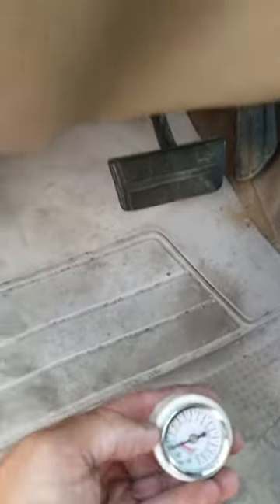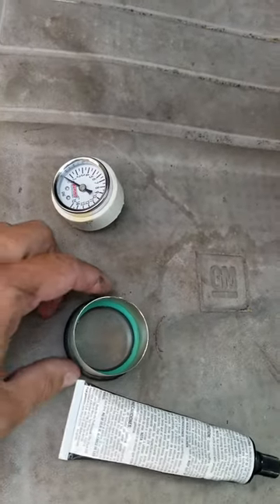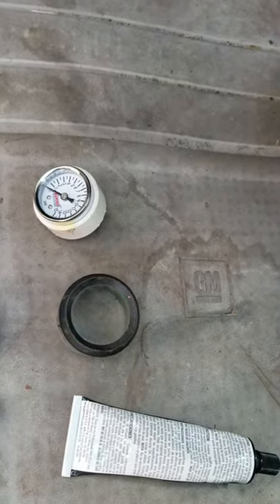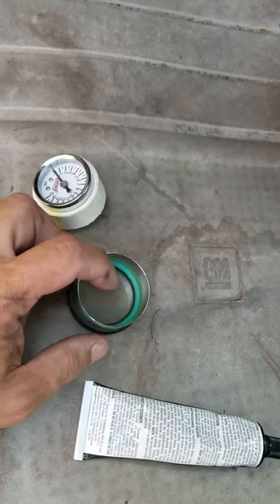To mount this gauge into the two and a sixteenth gauge pod, what I did is I found an old set of gauges — I think these were Sun Pros or something. I cut the back off with a cutoff wheel and take the old gauge out.